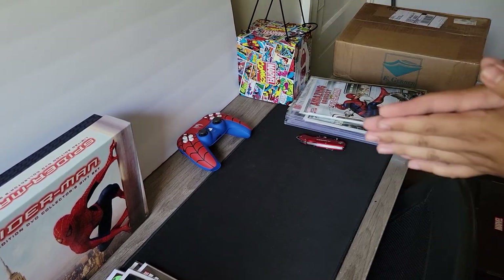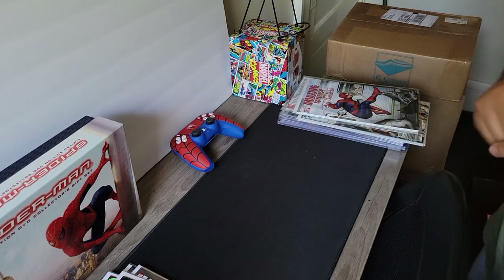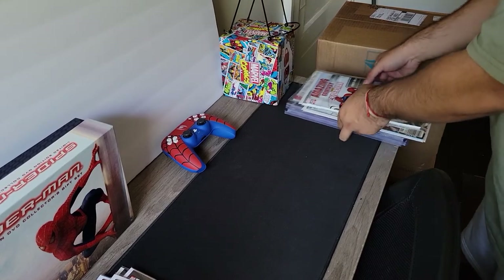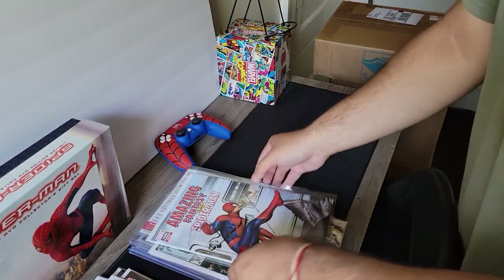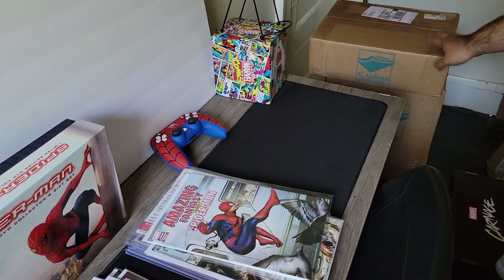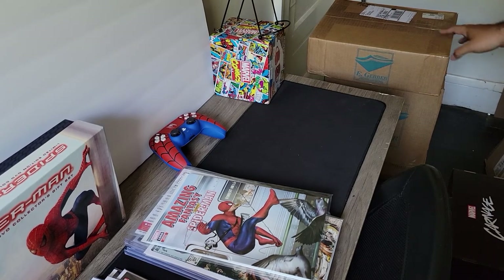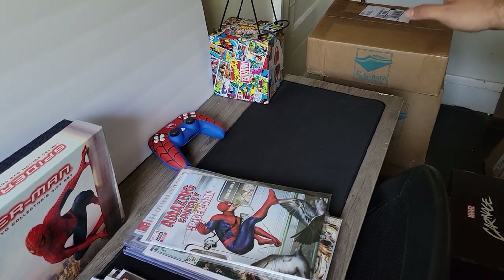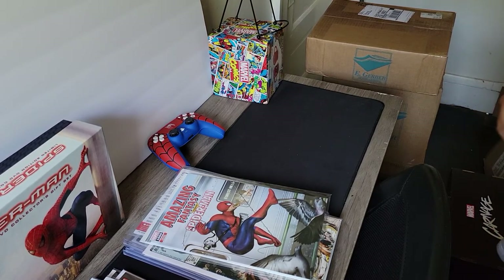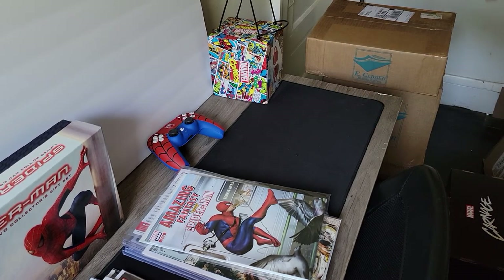Hey guys, I have a video today that I really wanted to make — I'm really excited for it. I just got my E-Gerber Mylar 2s and the fullbacks in today, like literally five minutes ago. I ordered a thousand fullbacks and a thousand Mylar 2s, and I'm going to go ahead and open one of these boxes.